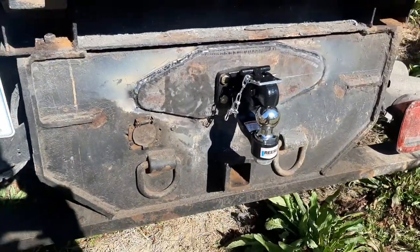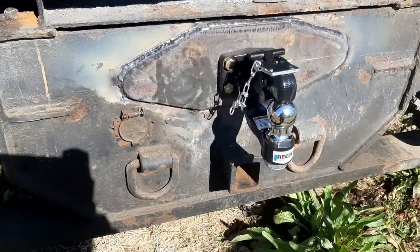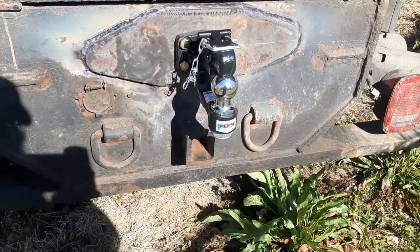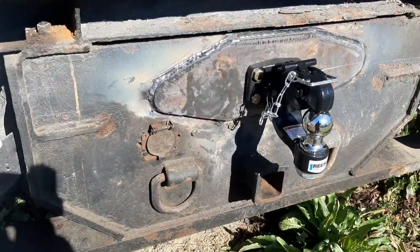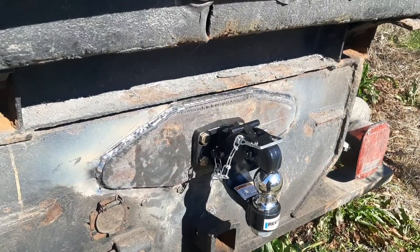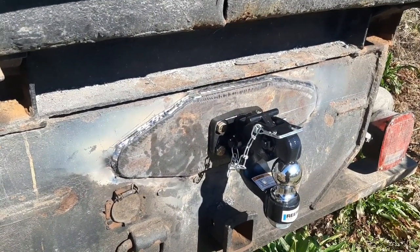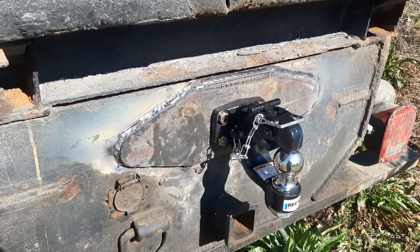Here's the final product. It does look a little goofy because that two inch receiver is tweaked one way. I had to go buy some longer bolts — that's why there's a gold bolt instead of the original black ones — but they're still grade eight torqued to a hundred pounds just like the instructions said. Here's the final word.